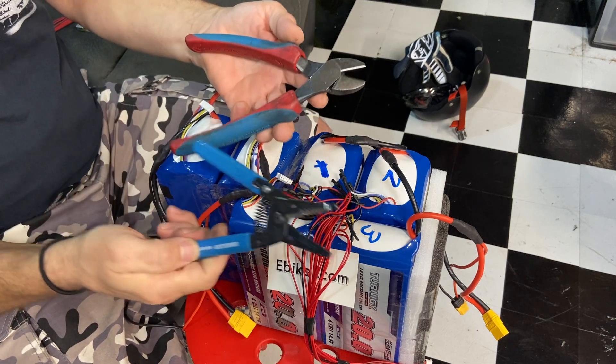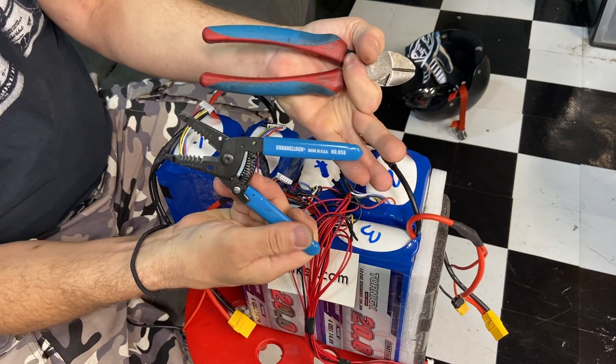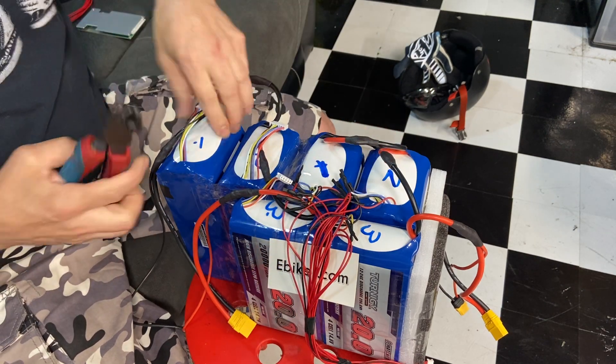Let's get started. I have my tools — I use Channel Lock. Channel Lock is the best; these tools just last forever. Let's start with number one.